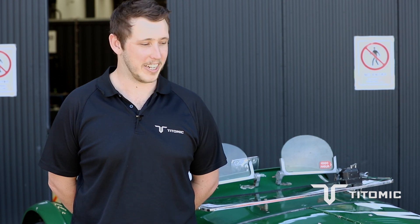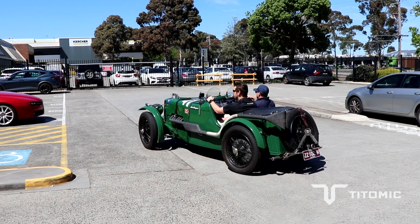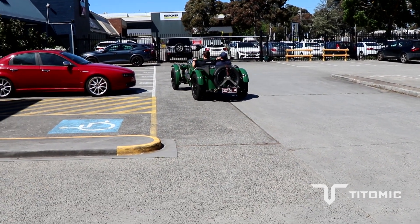Did you get to go for a ride in the car? I did. It's extremely fast for what it looks. It's a wild machine, this thing.